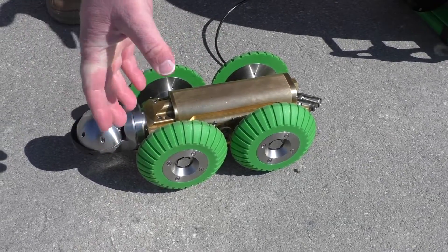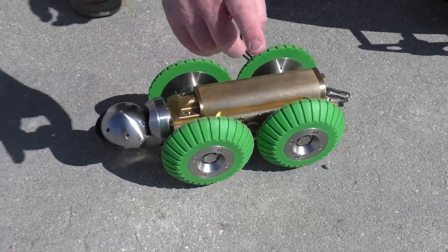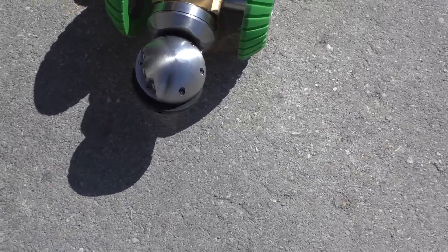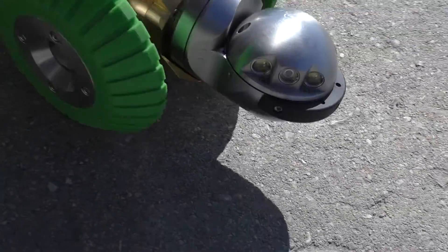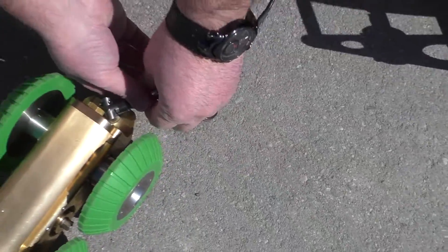And then in the largest configuration you can do 12 inch lines. You could do a bit larger than 12, but you're not really going to be centered. But that's where the pan and tilt camera head would come in because that will allow you to look around. Connecting the crawler unit, you're just going to take your cable, line it up and just screw it in.